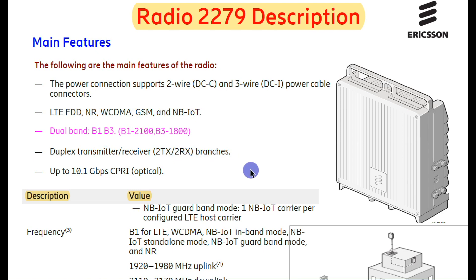Radio 2279 supports 10.1 Gbps CPRI optical cable. If you are going to use this type of cable, you also have to use a 10.1 Gbps SFP for connectivity from the radio to the baseband unit.